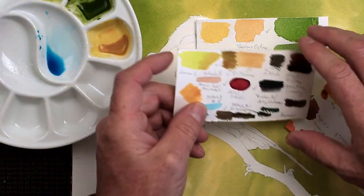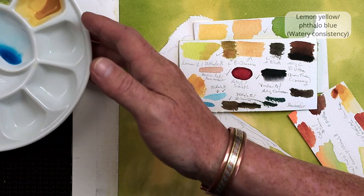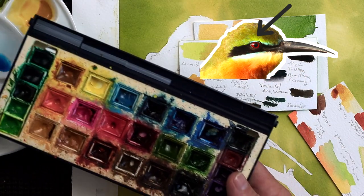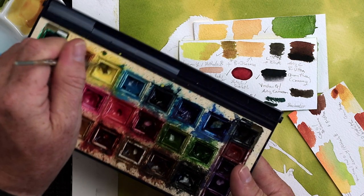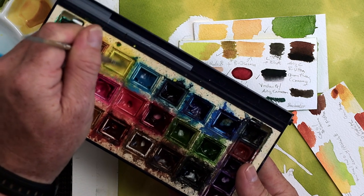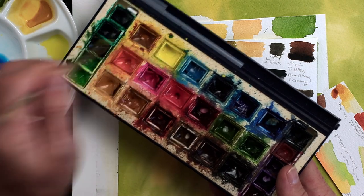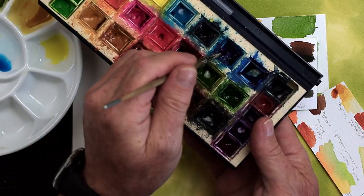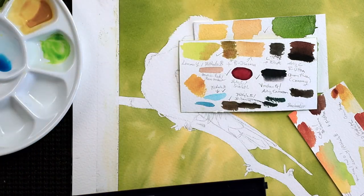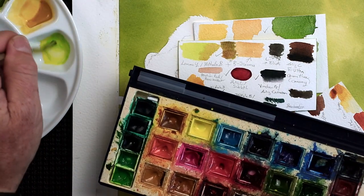So the green I'm going to go for is probably lemon yellow and phthalo blue. Let's move that off the painting. So we'll go for the lemon yellow - I've got a little bit left in my half pan here. Now I did spray down these half pans probably about 10 minutes ago before starting this painting, just to ensure that it softens them down a little bit first. So lemon yellow and just a tiny amount - that's probably too much phthalo blue, I don't know, that might be all right. But that's the kind of color we're looking for.